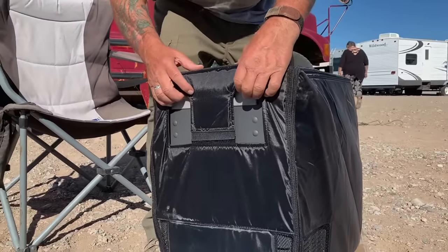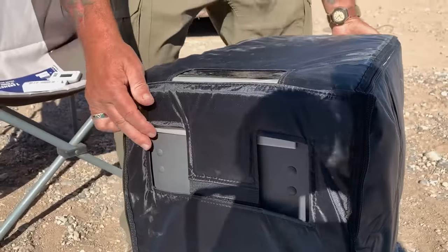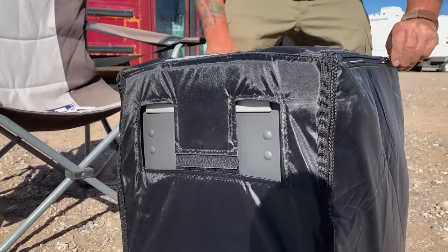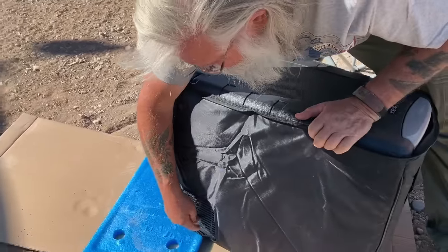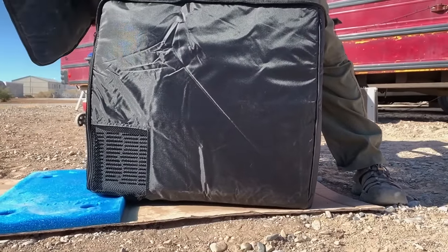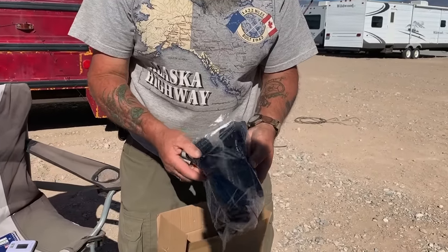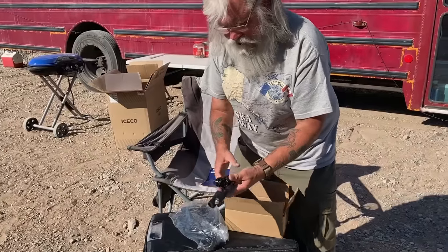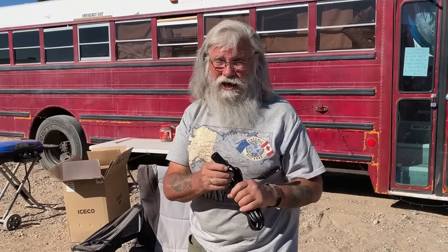We went ahead and put the bag on — I think this bag is well worth it, especially since it comes free with this deal. There's a cutout for the controls and an opening for the handle. You just zip it down to get in. It's got openings on both sides so it doesn't inhibit ventilation at all — nice. It's about half an inch of extra insulation. There's a 110 plug and a long 12-volt cigarette lighter plug plus an extension — a pretty heavy cable, which is important because a thin cable causes voltage loss and can actually damage the compressor.